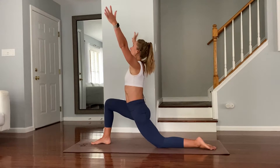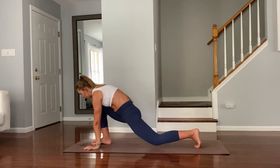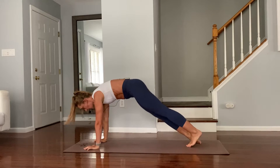Inhale, straighten your arms up and exhale. On that same exhale: Chaturanga, up dog, and downward facing dog.